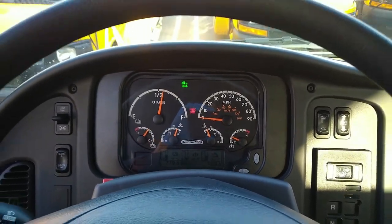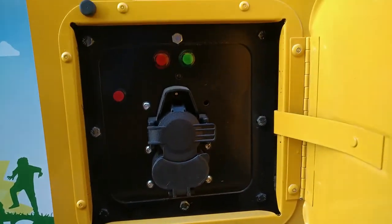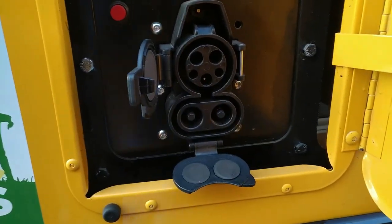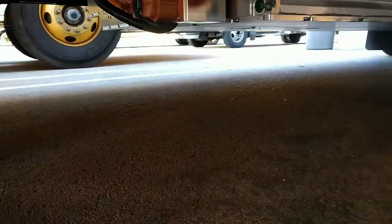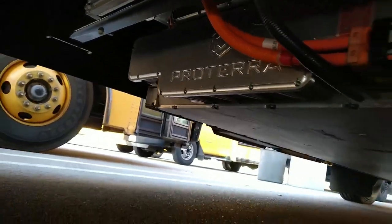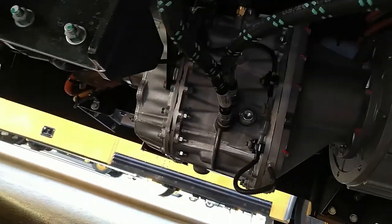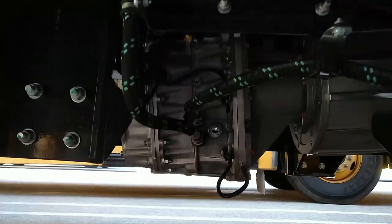Here's another view of the charging port — it uses standard CCS charging, a J1772, with both high voltage DC and AC fast charging. Look underneath: there's the battery, that big long aluminum part. You can see the Porsche logo there, and then there's the motor. It's a two-speed transmission, which is interesting to see on an electric vehicle.